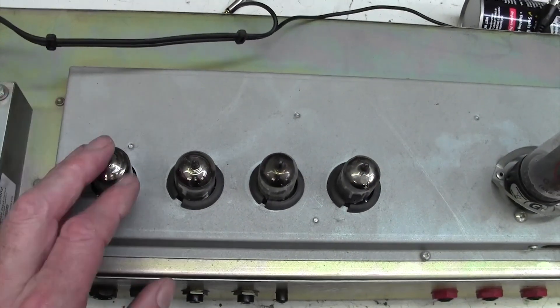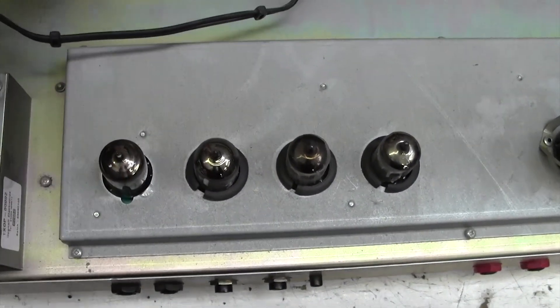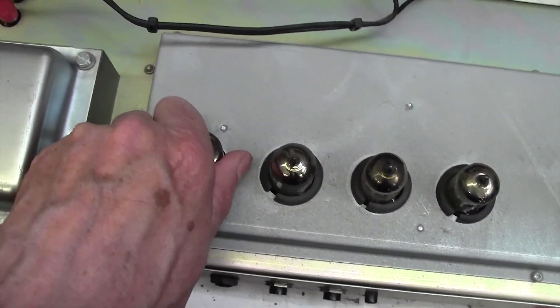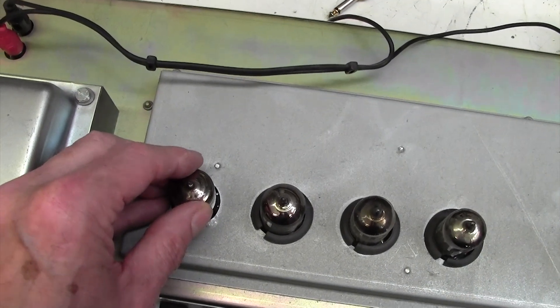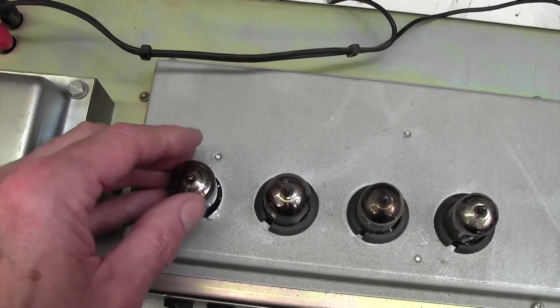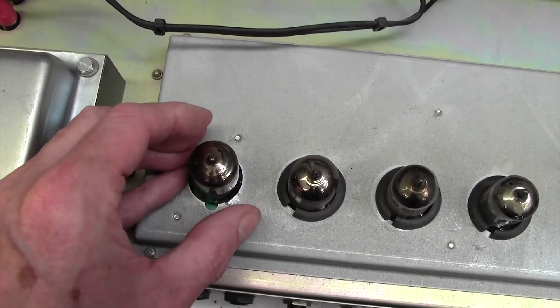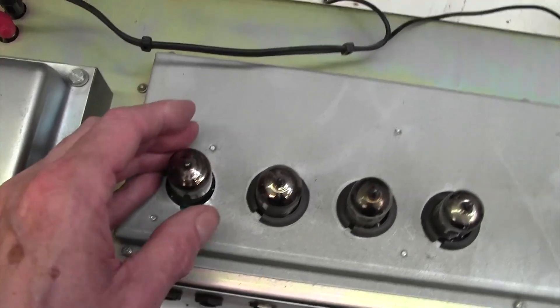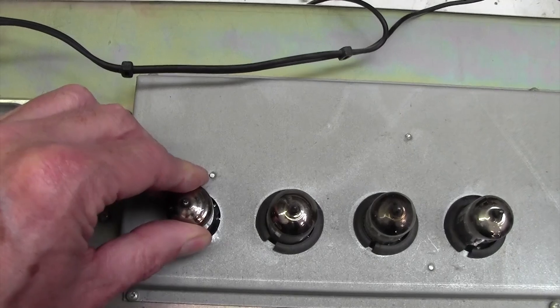I've just taken the cover off the first valve and I noticed immediately when I touched it, it was stone cold. I thought the valve is maybe not seated properly, so I pushed it back in and the amp came to life. I thought, okay, looks like this has come a bit loose or something. I'll just clean the contacts.